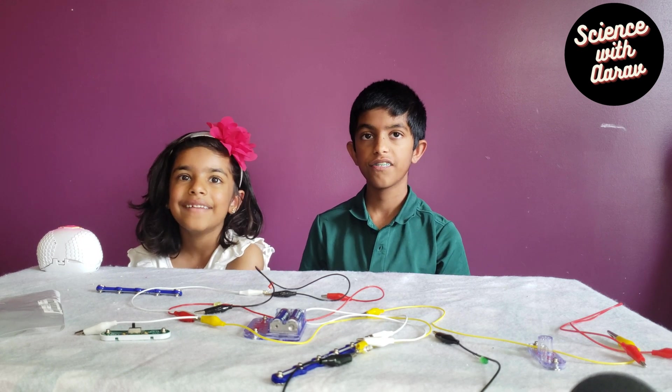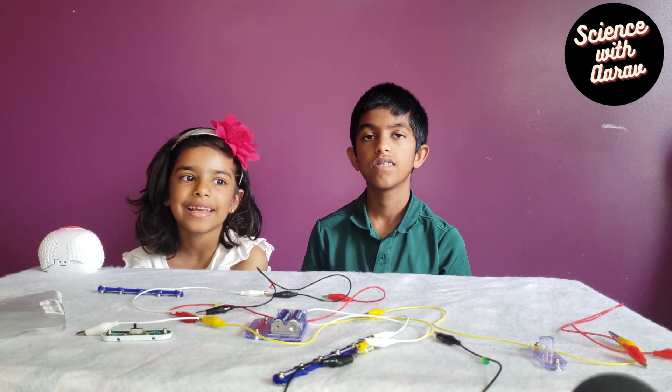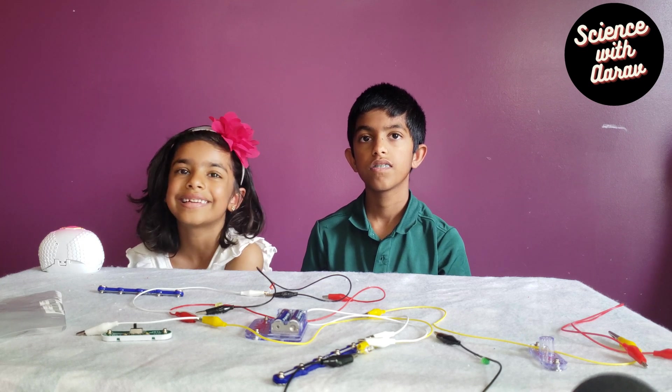Hi friends, Aurev here. Hi friends, Ava here. Today we're going to do an easy science experiment with electric circuit.